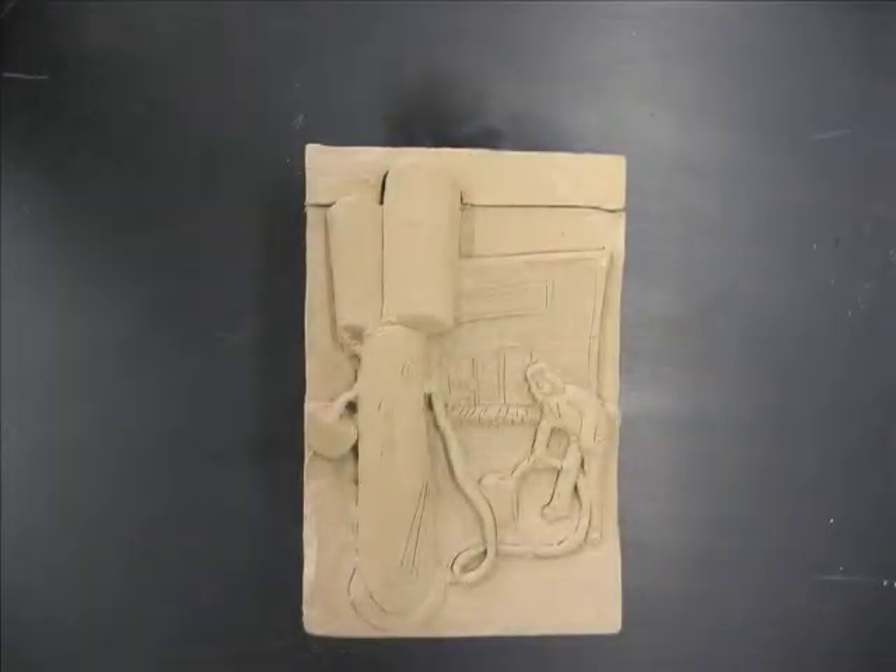After the box has been constructed and the lid has been cut off, the rest of the surfaces need to be decorated to complete the creation of a three dimensional work of art.